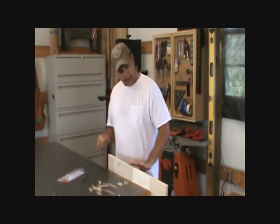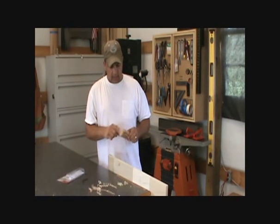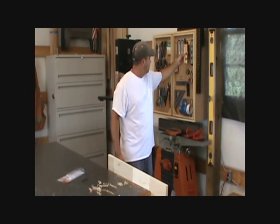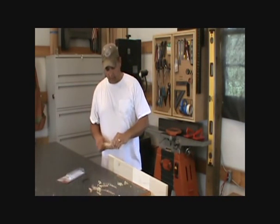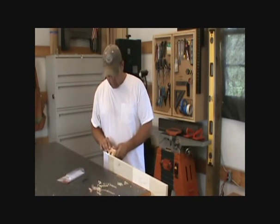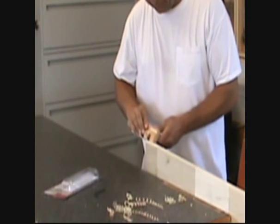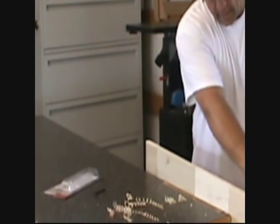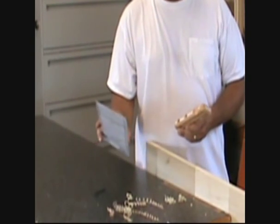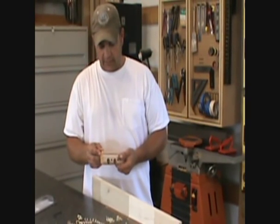I think it can be a nice addition to your toolbox — that go-to thing when you just want to break an edge really quickly. It's got a little hole here; I think I'll put a piece of leather through there and hang it up so I can grab it really quick when I need it. This is just a piece of scrap poplar I had, but it seems to work really nice. If you're wondering about purchasing one, this is the WL1100, and I think it's a worthwhile addition.